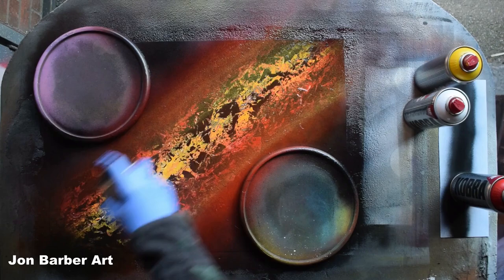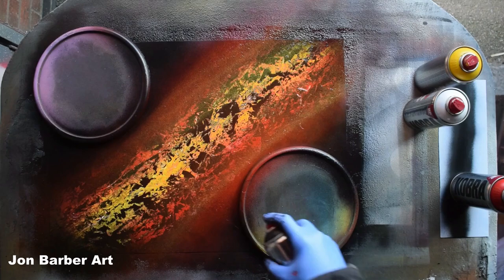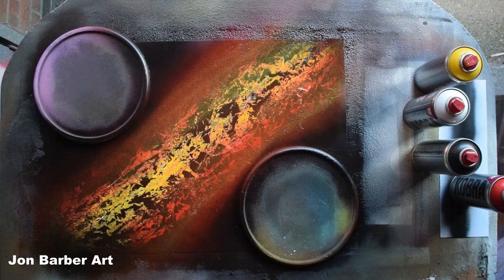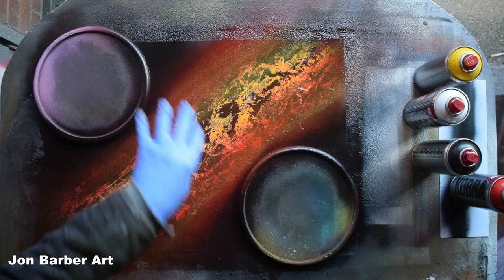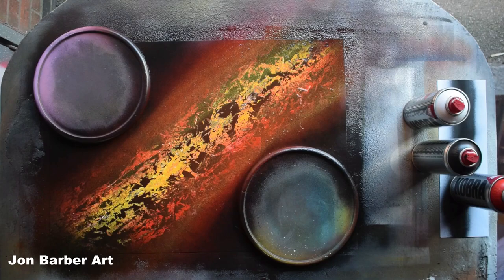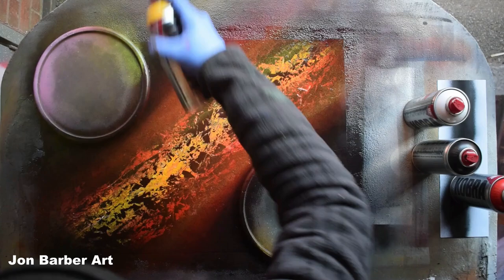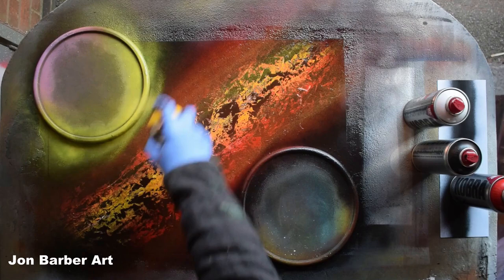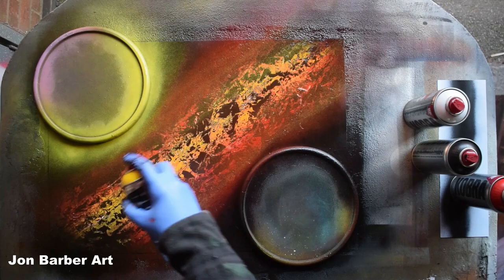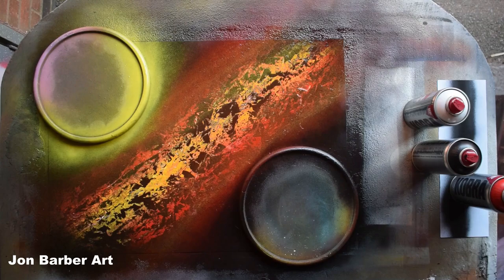I'm going to bring the red back into the black just slightly. That's the galaxy done in the middle. I think I'll just go around these planets and put a bit of color here — spraying towards the lid creates like an atmosphere around the planet, so it looks like light's shining off it. I'll do yellow. I'll do the same on this one as well.